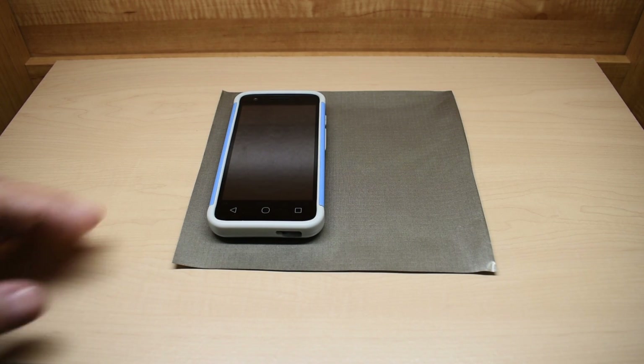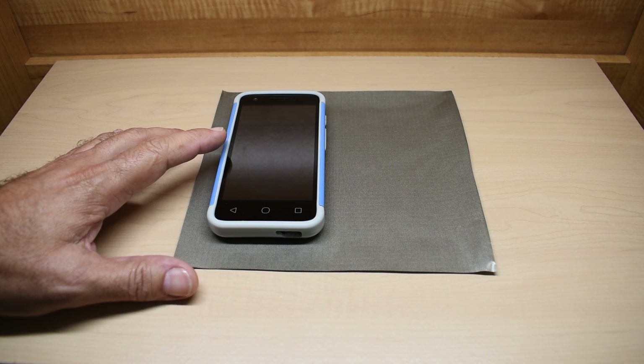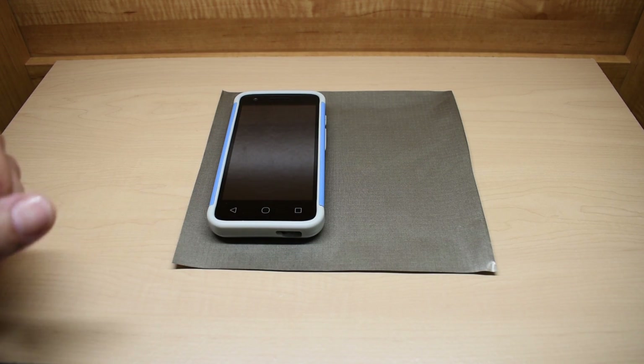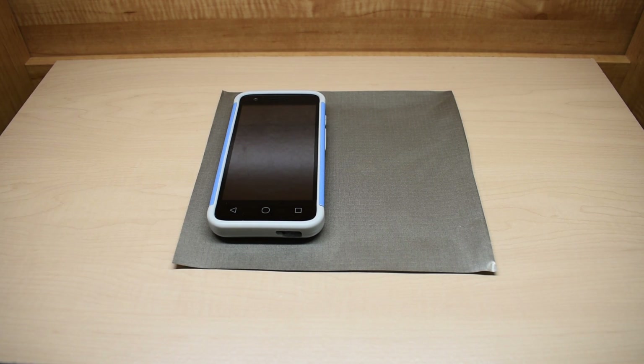For this demonstration, I'm going to call up a credit card company, place it on speaker mode so you can hear them talking, and then I'm going to fold the material over the phone just like a Faraday cage, hold the edges down, and you're going to see that the phone call was dropped. Once it's dropped, you're going to see the phone says emergency calls only.